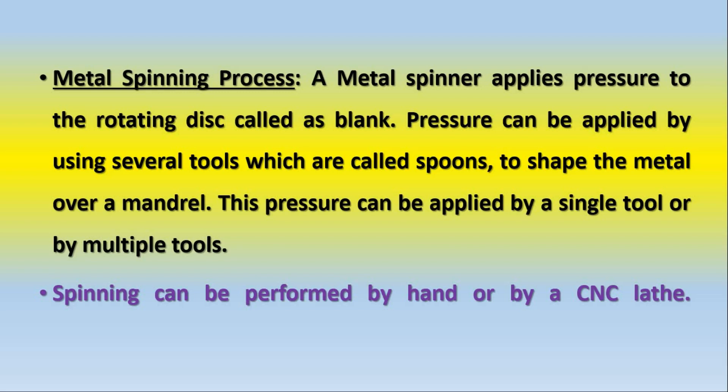When we talk about a single tool, it might be applied by hand, and when we talk about multiple tools, it might be by a CNC lathe. We will see further videos of CNC lathe spinning operations.